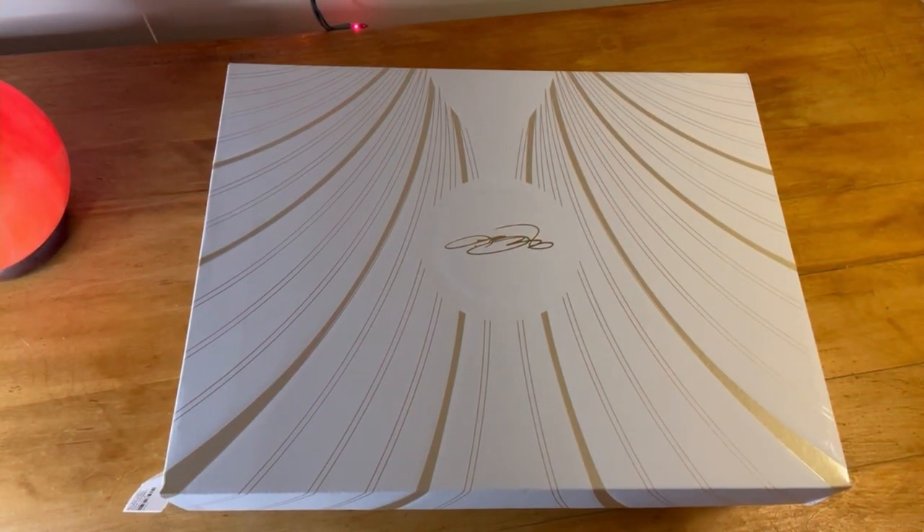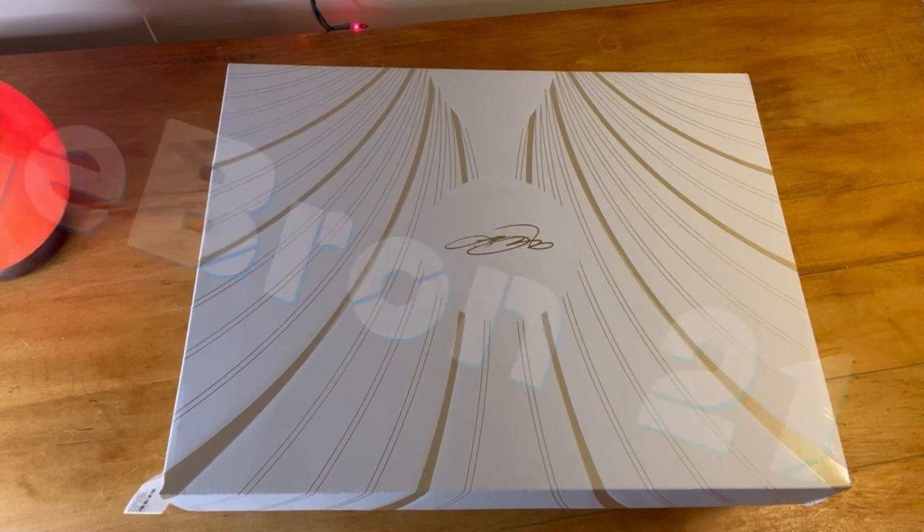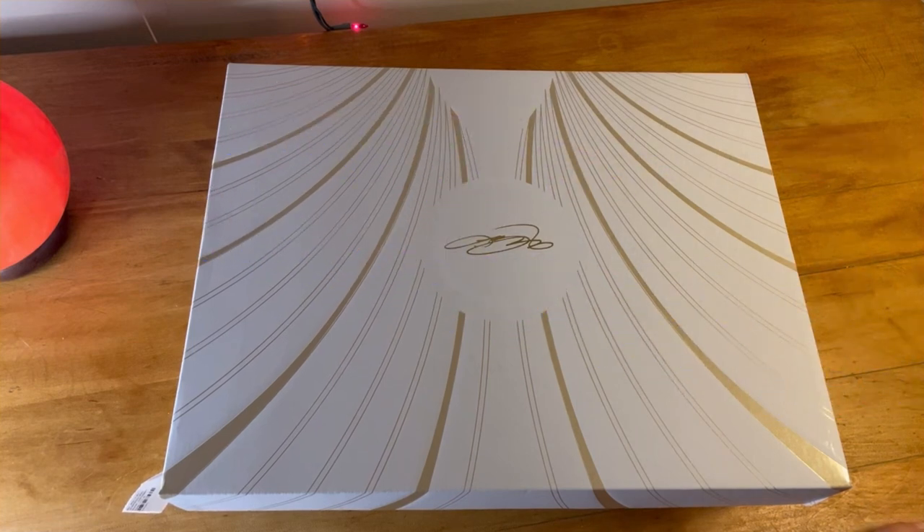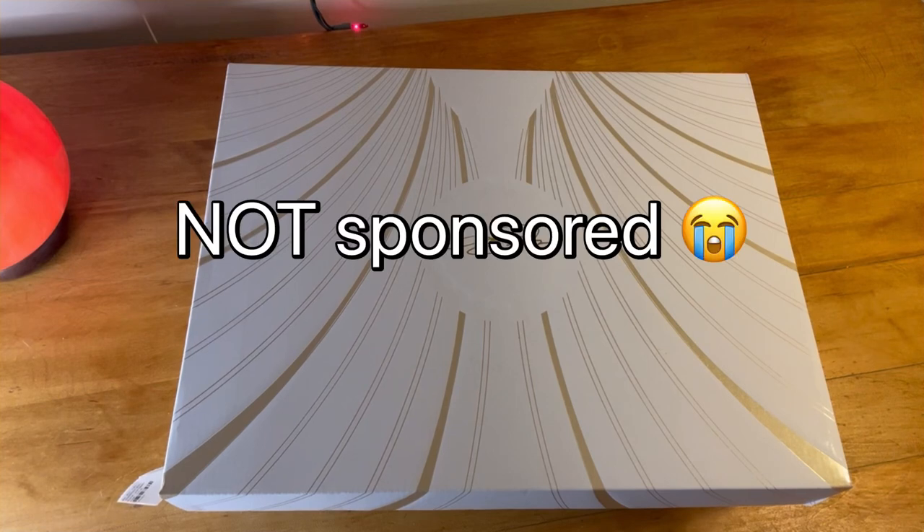Hello everybody, welcome back to another video. Today we have a very exciting one — the LeBron 21 first impression review. I have not worn them yet on court, but I will probably make an update video in the future once I have. I just got these today and they are on sale right now for $155 on the Nike website, which is a pretty good price.